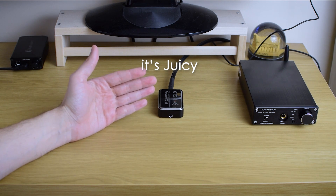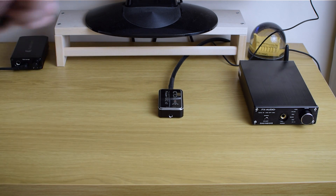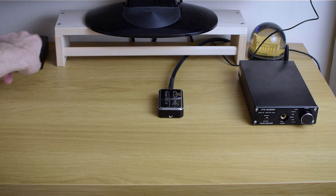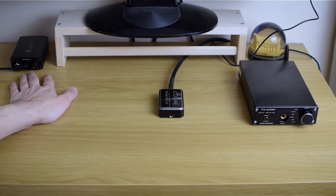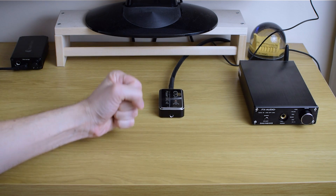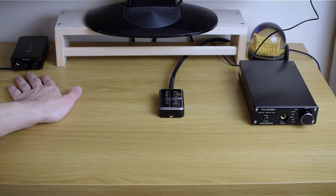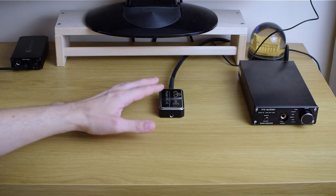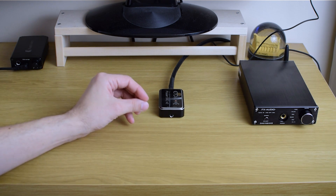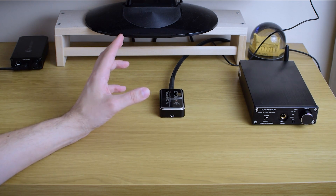I went a notch higher and compared this to more capable units — the Earmen Sparrow and the Earmen TR-Amp. And this little guy actually went neck-and-neck with the Earmen TR-Amp. I felt it even has more bass control, better grip, and an even fuller mid-range. The TR-Amp maybe has slightly more open high frequencies and a little more micro-detail, but the PowerDuck V2 is really punching above its weight. Overall, I even think I preferred the PowerDuck V2 purely on sound quality.